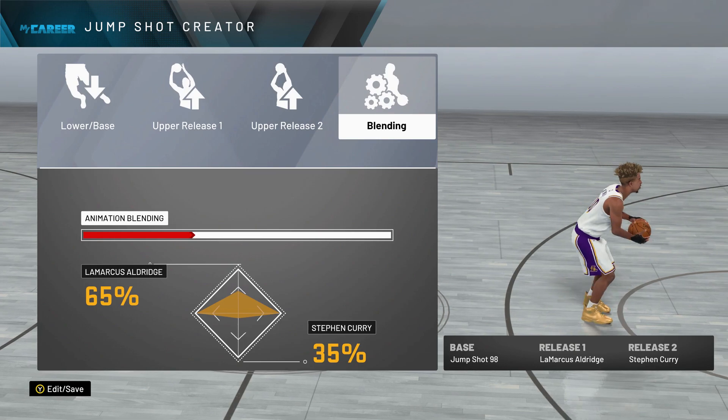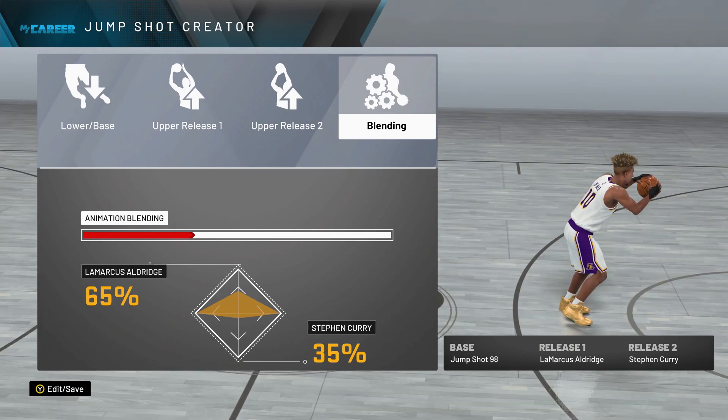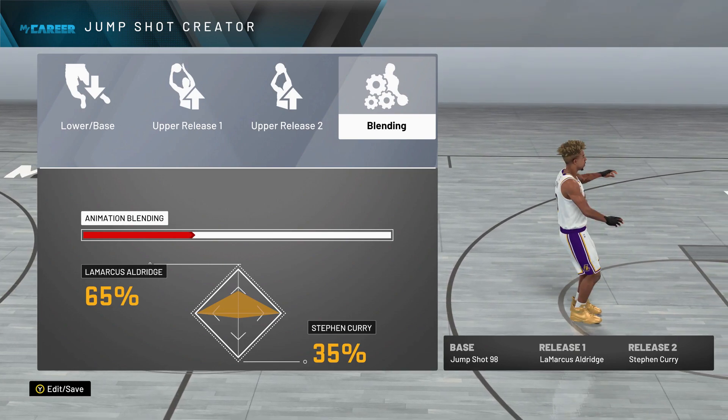Thanks for watching the video. This is the magical jump shot — I hope you enjoy it. Don't forget to like, don't forget to comment, don't forget to subscribe if you're new. It's your boy Premier and I'm out. Peace.